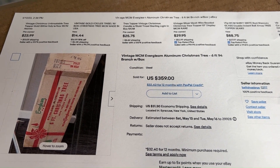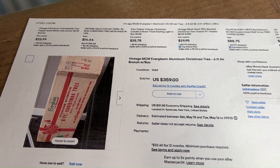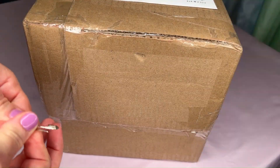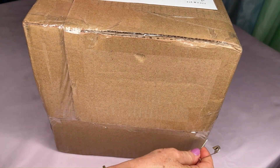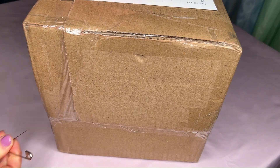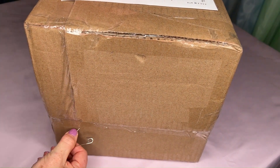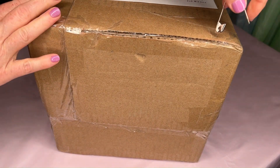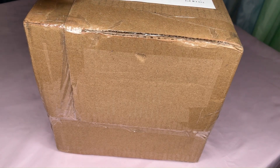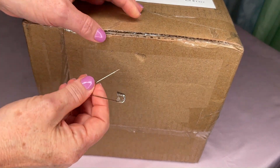Greetings from the Aluminum Forest, it's Kelly and I'm so glad you're here with me today. This is going to be our first unboxing. I bought this on eBay Buy It Now, and for a six-foot Evergleam on the eBay market it was somewhat reasonable.